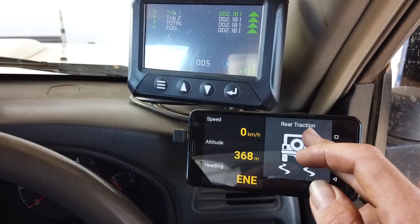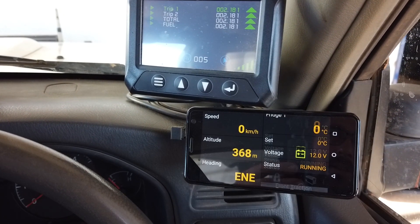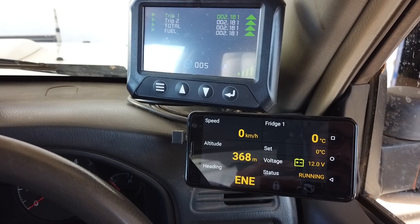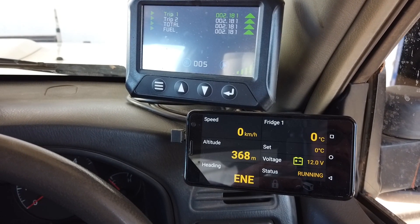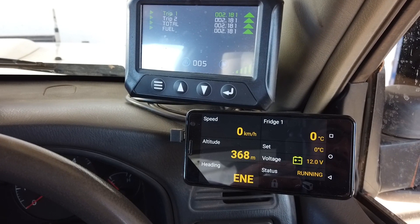We also have front and rear air lockers on this vehicle. They can be controlled through LINX, so you can quickly punch a button when you need your locker and you're off and going. You can also interface manual locker switches with it.